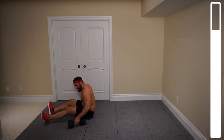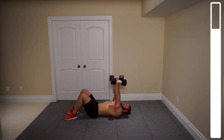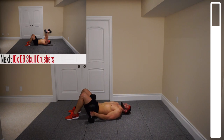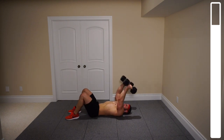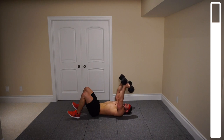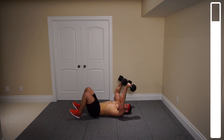Next up, for the triceps — we can stay on the floor and keep these dumbbells. Keep the dumbbells up, bend at the elbow, come down touching the shoulders, then extend right back up. From the shoulder to the elbow — the upper arm — is not moving at all. We've got a total of 10 repetitions. You're definitely going to feel the burn on the triceps with this one after those plyo pushups and dumbbell floor presses. Nice and controlled — push through the burn.